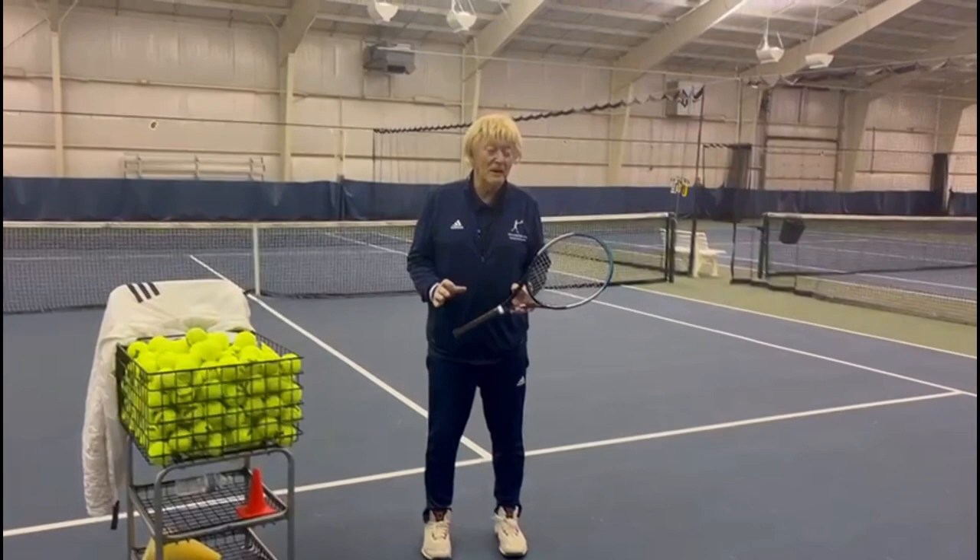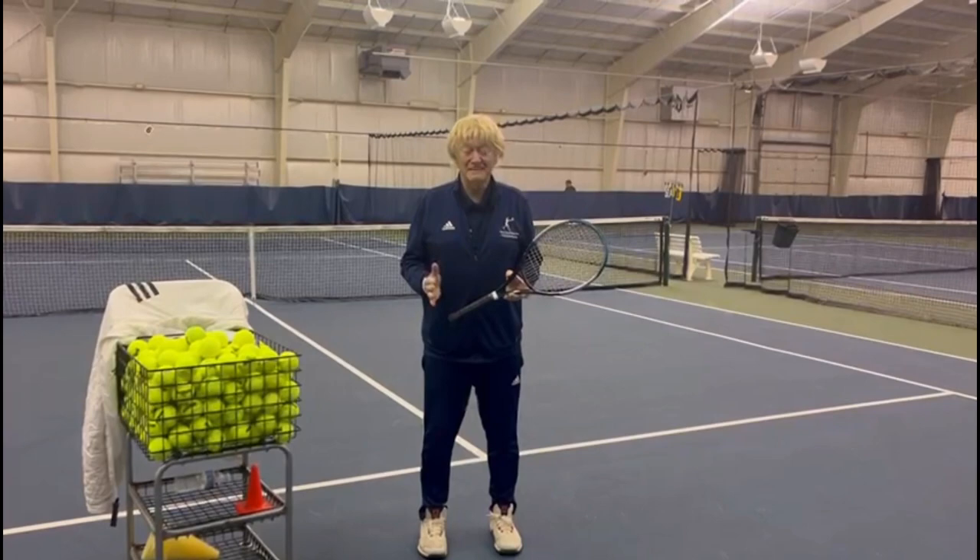Hello, Dr. Byron Bucky Phillips, your tennis pro. The topic for the video is the two-hand forehand.